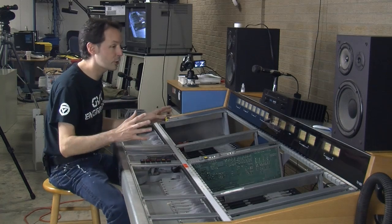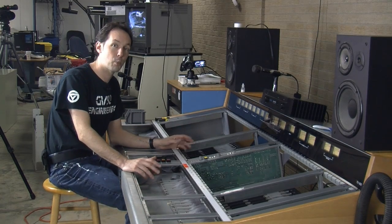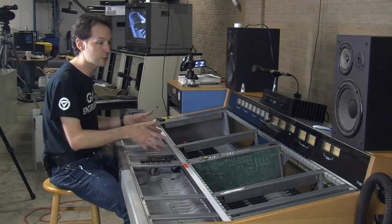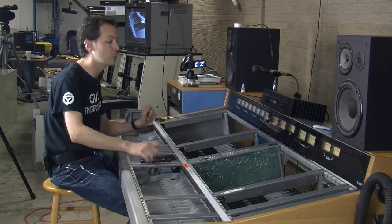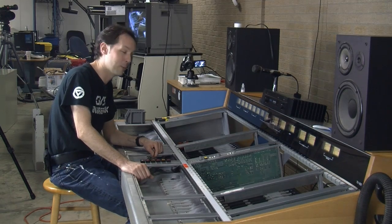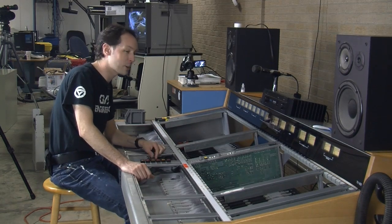This is a Wheatstone TV600 broadcast audio console, and it's going to be here in the Geek Group's Leonard Street Labs where we're doing the live stream and all that. This is going to be the audio board for that — a significant upgrade from our little 16-channel rack mount mixer. And today we're going to put it together.